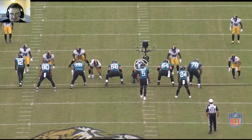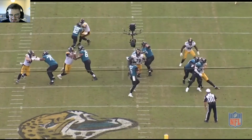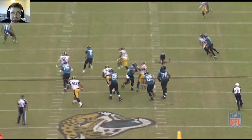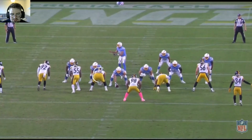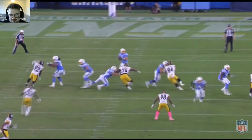Good explosion and movement off the snap over the center in zero technique, swipes over him, gets in between the two defenders, doesn't break down. Great movement — nice explosion on the inside move, comes up and then swings inside, swimming over the guard.